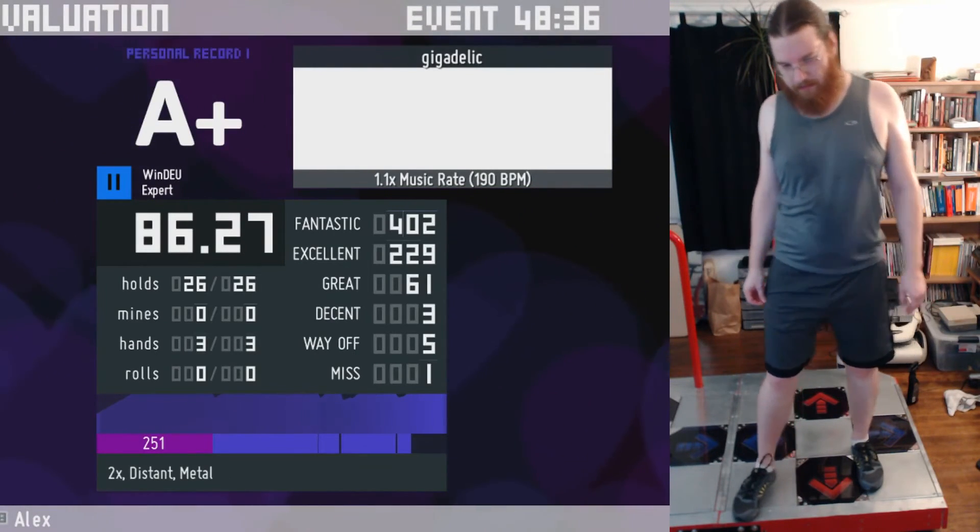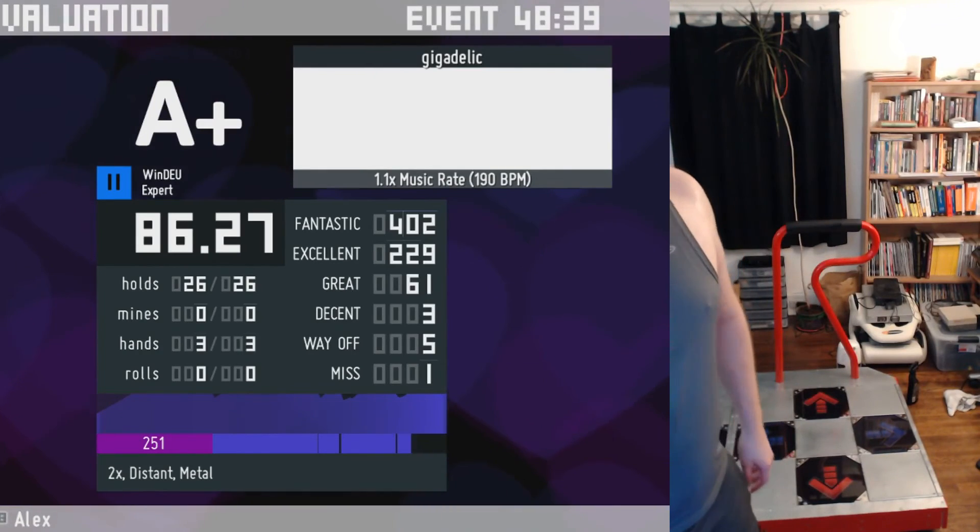2.2 would be the correct speed. Okay, cool. Yeah. That was fun. Thanks for the suggestion.